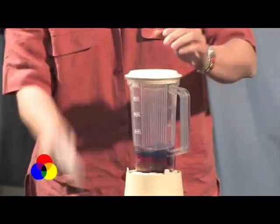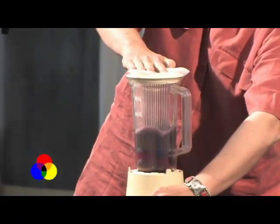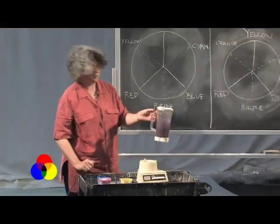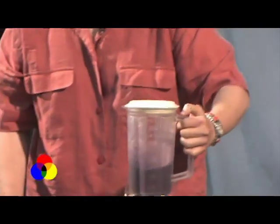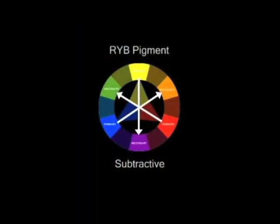And you will notice that instead of mixing to white, we've mixed to black paint. And that's why it's called subtractive mixing — you're mixing to black, not to white. That's the difference.